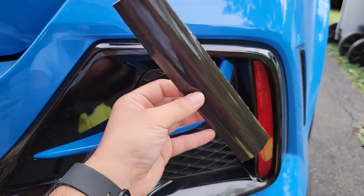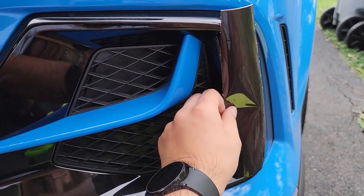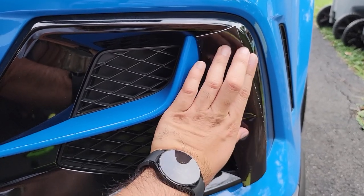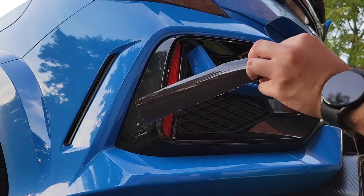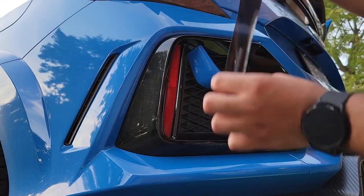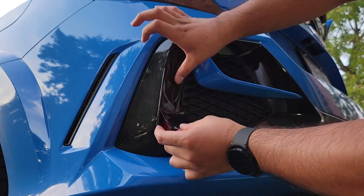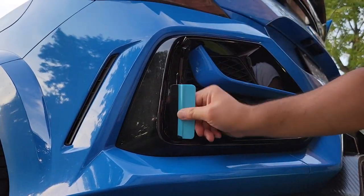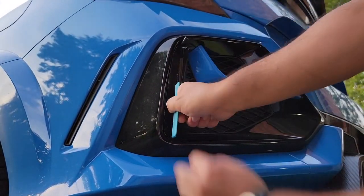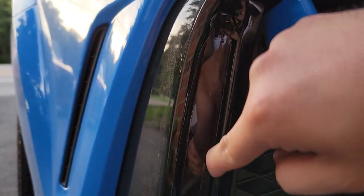I cut off about the length of the reflector and went ahead and measured with extra excess. Now that we measured it and cleaned the reflector side, we're going to peel this on like a screen protector. Then use a squeegee and just push out all the bubbles like what I'm doing right here.